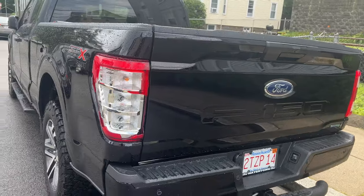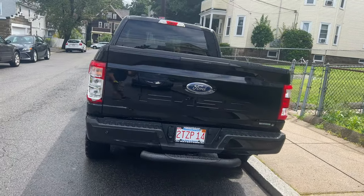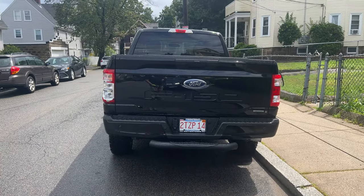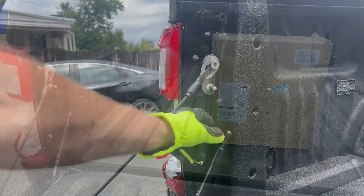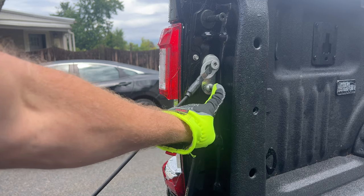We have to replace this before we can put the truck back on the road again. The dealership said it was going to take about three to four days to get the part. Of course, we're able to find a cheap Chinese knockoff and get it overnighted from Amazon.